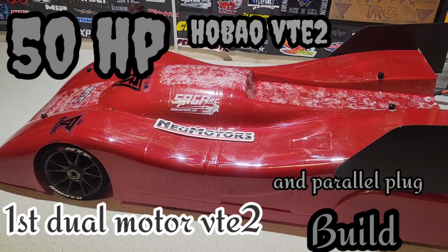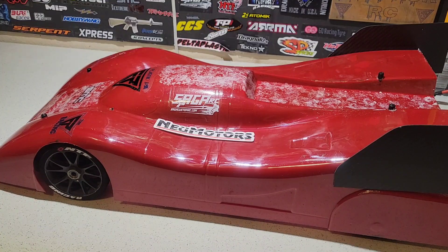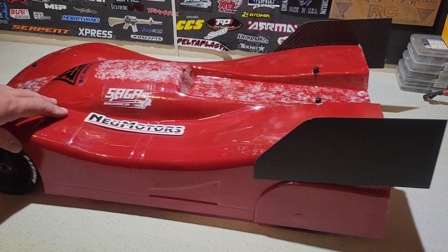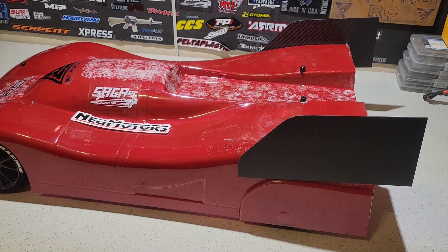Hey, what's going on YouTube family, Flow Nation. I just want to make a quick video, talk about a couple things and show you something really cool. Obviously you can already tell from the title — I got the Hobow VTE2 right here. It came out really good. I love the delta plastic body.